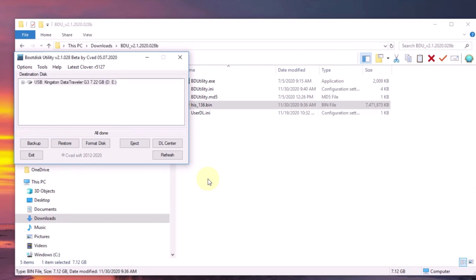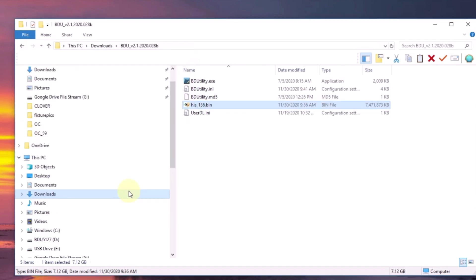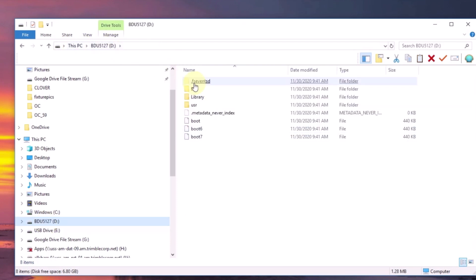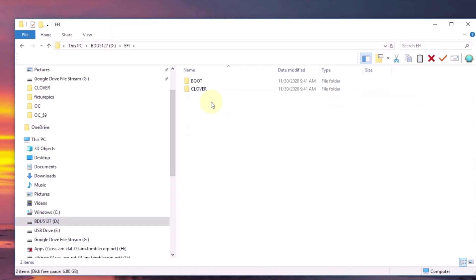It's all done, so let's look in here. If you look in here, it created the EFI folder, and inside here you have a Clover and a Boot.